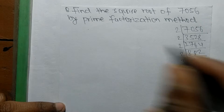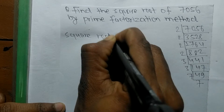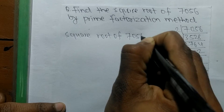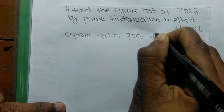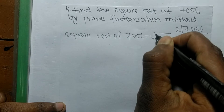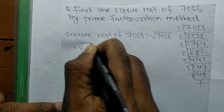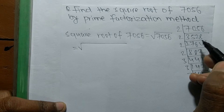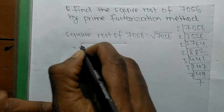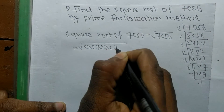The square root of 7056 — this sign is the sign of a square root, and we are finding the square root of 7056. Now we have to write the prime factors of 7056, which are 2 times 2 times 2 times 2 times 3 times 3 times 7 times 7.